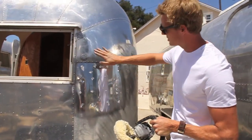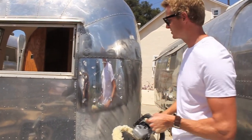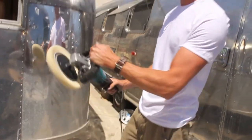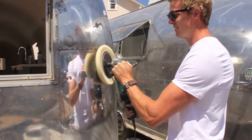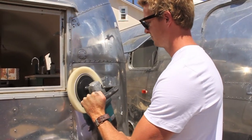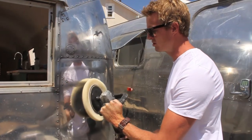This pushing around of the metals creates a flat surface. My RPMs are at about 800, and we're going to use pretty much the same technique — moving about 2 inches every second. Apply a fair amount of pressure; you don't have to use as much pressure as you did with F9.